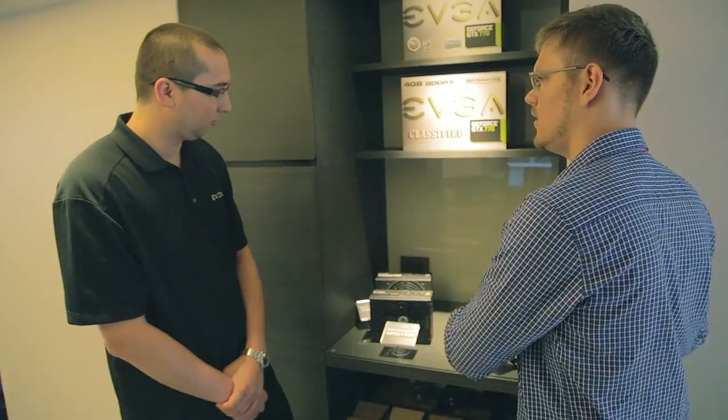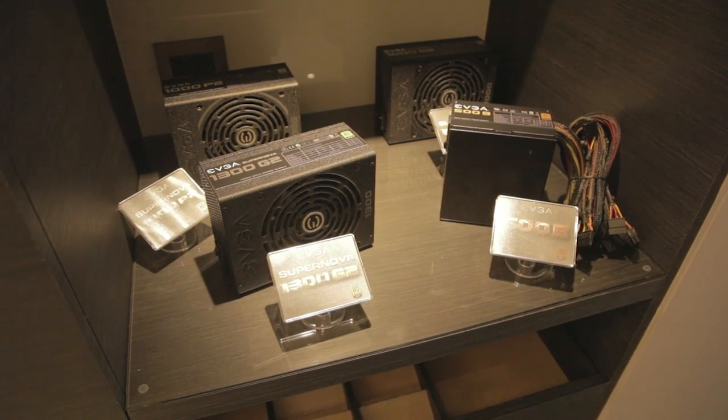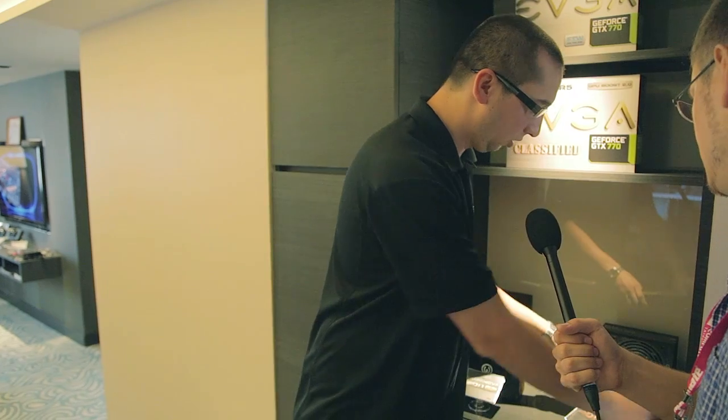EVGA also has some new power supplies here shipping today and later this year. Power supplies are relatively new for EVGA — we got into it late last year, launching a 1500-watt unit, and we're continuing down the line to fill in the complete top-to-bottom lineup. We have a 500-watt power supply here which is very cost-effective and bronze-rated — this will be our entry level, shipping probably within the next month or so.